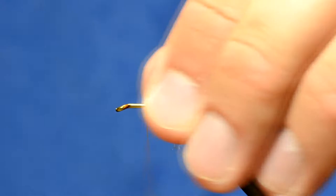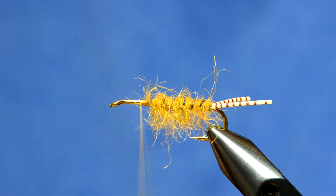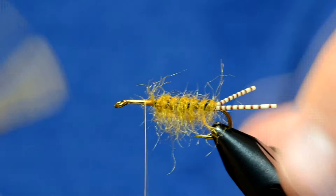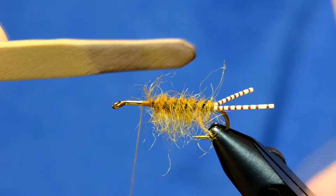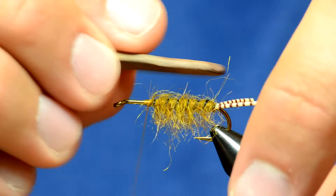I've taken some Rainey's Evazote foam in eighth-inch and cut it roughly a little bit wider than the body. I've trimmed and burned it a little bit — when you burn this foam it shrinks it down slightly and takes off some of those unnatural edges. I'm going to lay this over the top of that body and tie it in. It's going to extend a little bit further than the bend of the hook, to almost the midpoint of these rubber legs.